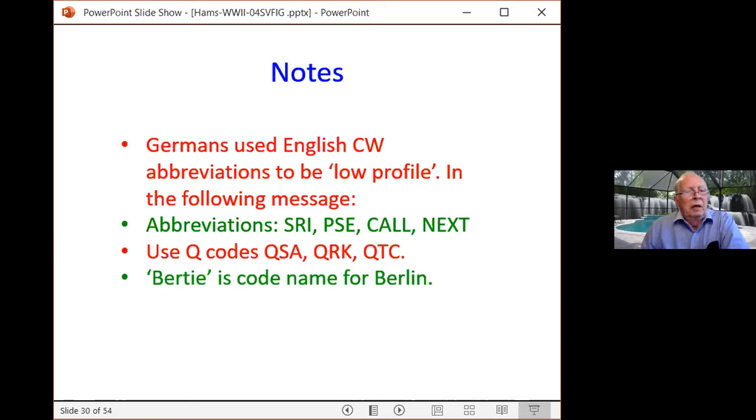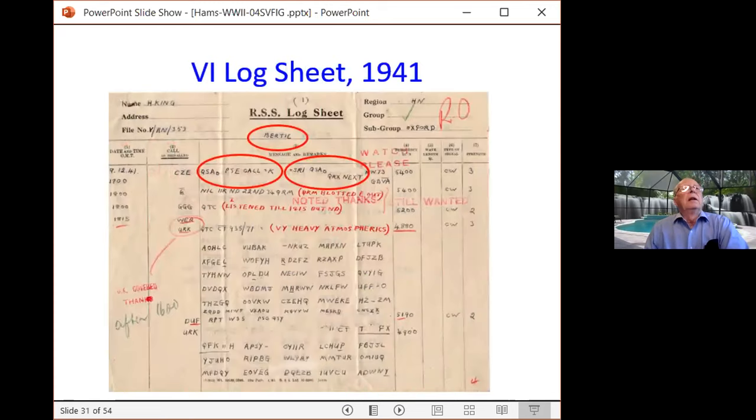Here we see an actual log sheet from 1941 done by a volunteer interceptor. At the top in a red circle we see Bertie, meaning this was from Berlin. In the oval at the left we see QSA — 'what is my signal strength' — then PSE, call, and K meaning over to you. Then SRI, sorry, and more Q codes. At the center of the red message is a coded message in five-letter groups, sometimes four-letter groups, sometimes numbers. The receiving operator had no idea what it was — they would just record the frequency, time of day, and the text received. These messages from 1,500 operators began to tumble into the decryption people at Bletchley Park. The volunteer interceptors grew into the RSS, the Radio Security Service, which was then staffed by government employees.